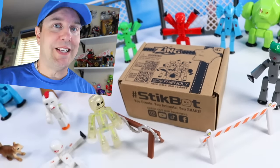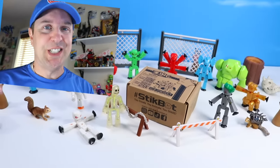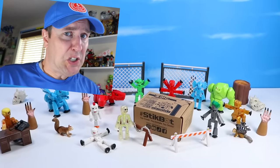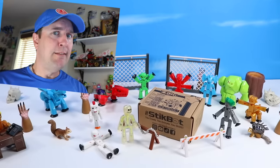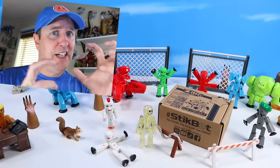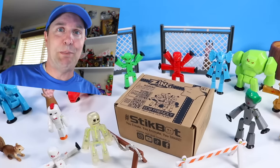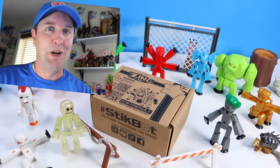On the table, do you like the sounds of bones breaking, blood spilling, teeth tearing apart things? Well, you might just see that today because we are opening Stickbot Monsters, a new series for 2022.